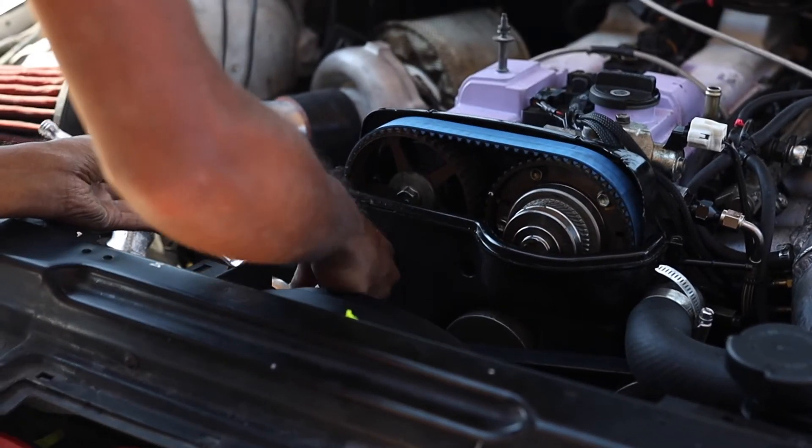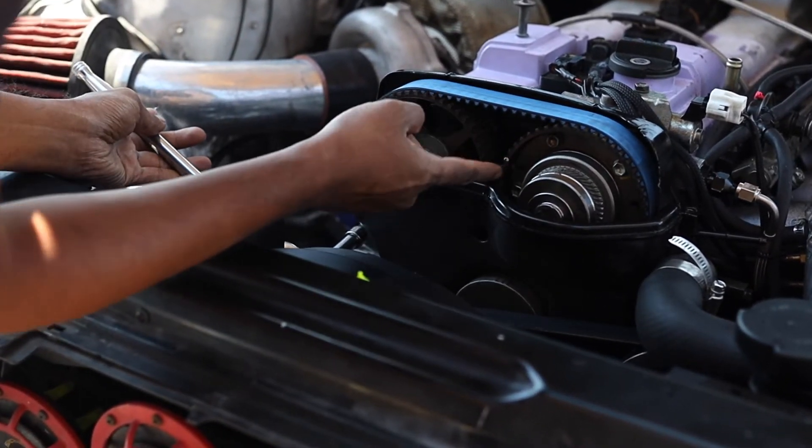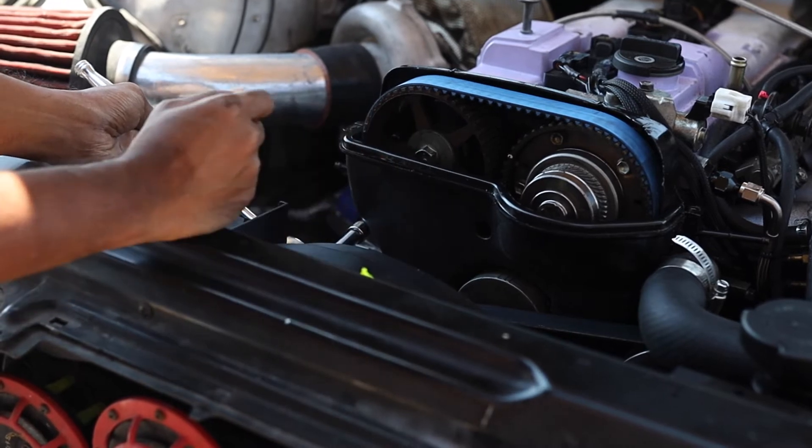We're going to struggle through that today. It's going to be a short vlog, but hey, trying to get prepped for tomorrow. It was leaking right out of these holes right here — you can actually see it right there on the spot.